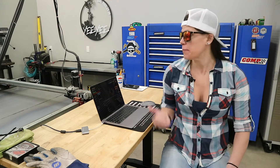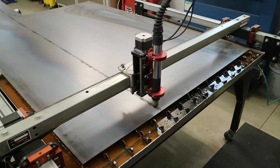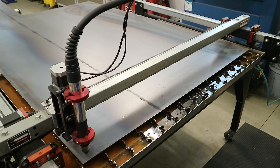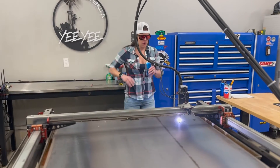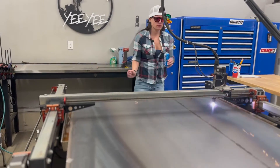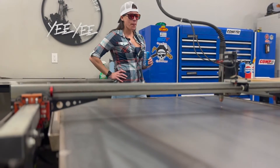I've got the file up that Kyle already made. All that's left to do is zero in the machine and press that start button — which, you know, I'm good at.